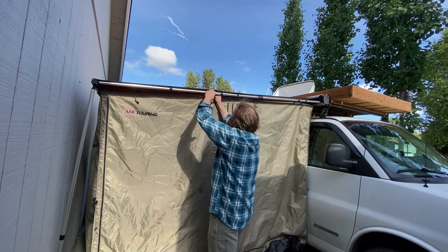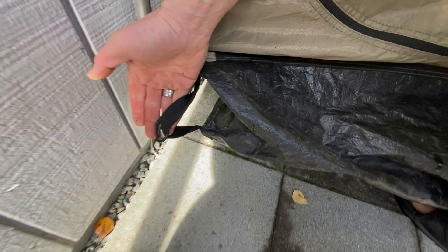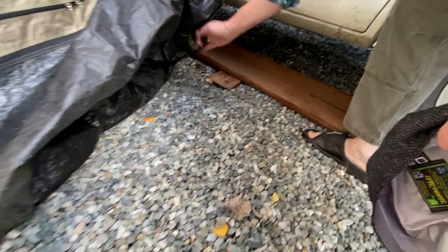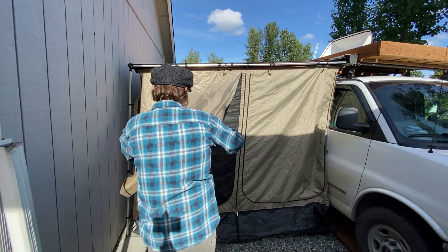Just need to finish clipping the other side. Here Rob is showing where you can stake down the room tent if you need to on windy days — also to the poles of the awning, in the center, and the other side. Pretty easy, takes a few minutes.